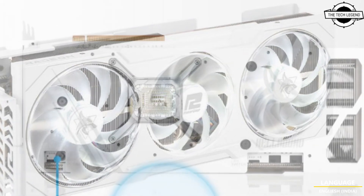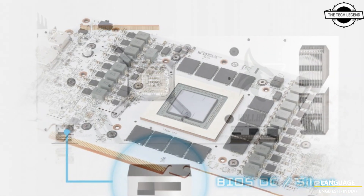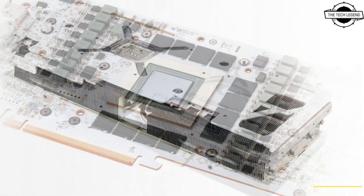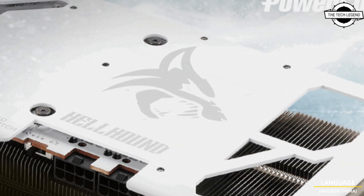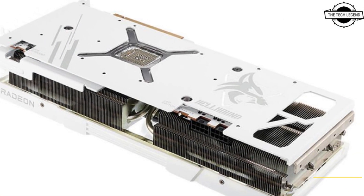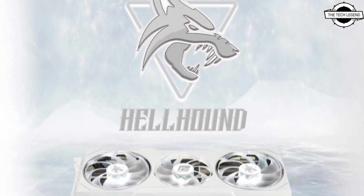PowerColor has released a new addition to its Hellhound series — the AMD Radeon RX 7900 XTX Spectral White Graphics Card, featuring an all-white color scheme. It is perfect for gamers looking to build an all-white themed PC.